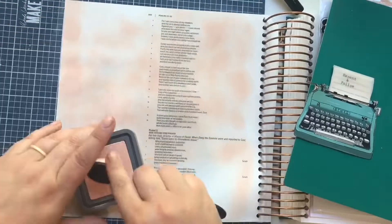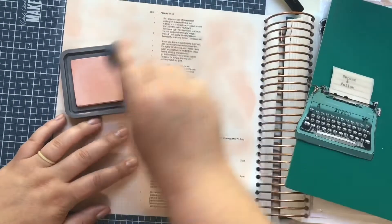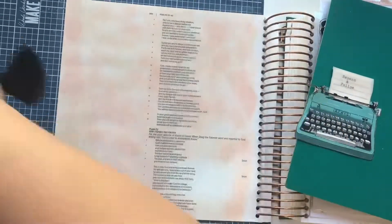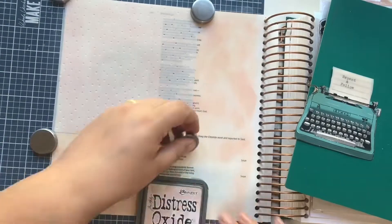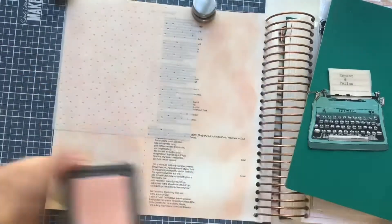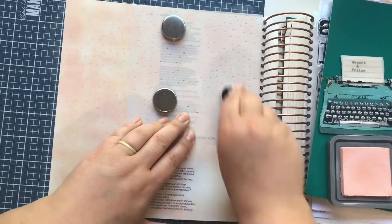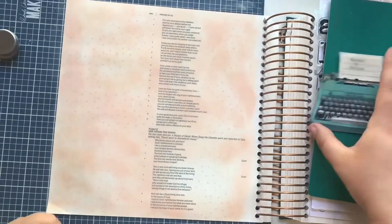I'm going to fill up this paper as best as possible with the tattered rose distress oxide color. After I have a fairly good layer down, I'll grab some frayed burlap and use that blush brush to go over any splotchy areas. This is a stencil from Echo Park — a fun little dotty stencil. It's girly, and it won't take away from anything else on the page since it's just a background stencil.